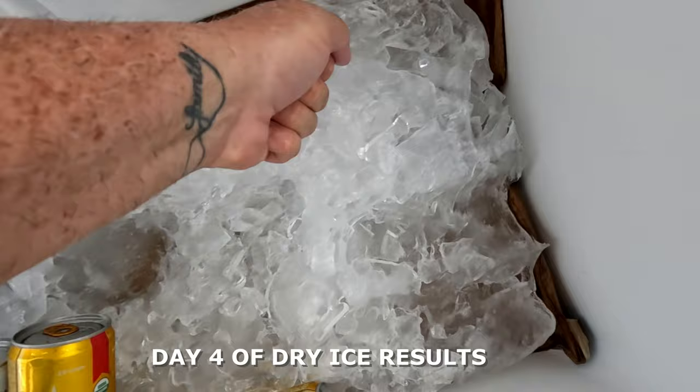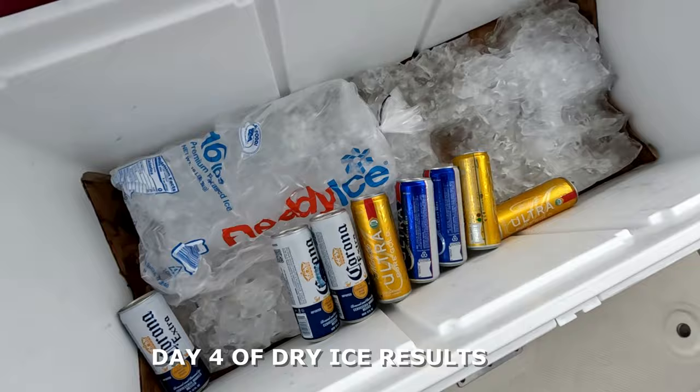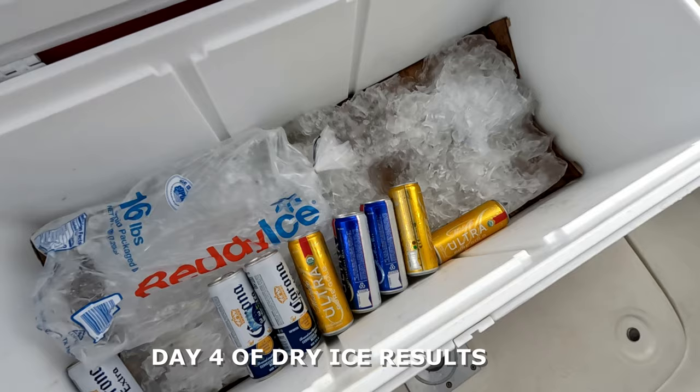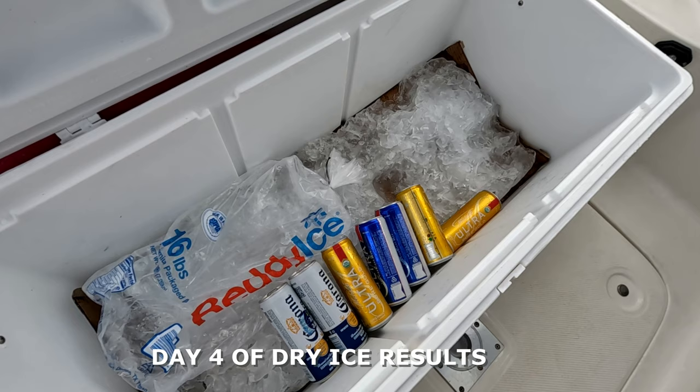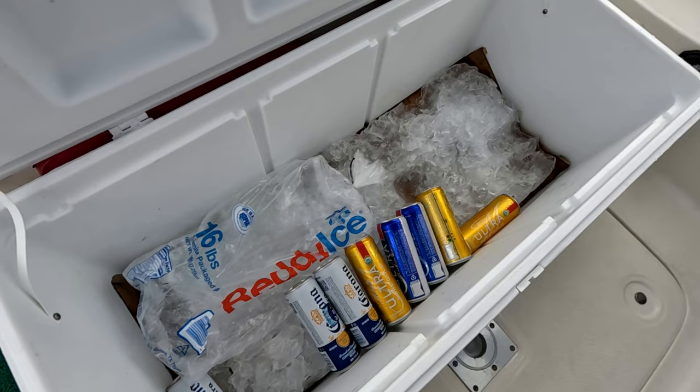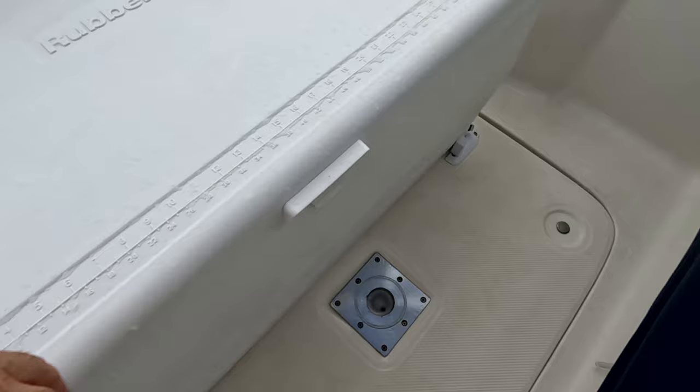The ice is still there and it's still a solid block — this is the fourth day since we put it in and it's still hard. This is all solid ice. I would highly recommend using dry ice when you're going to do extended travel like we did. It will last through the whole thing. So far on day four, I think we have a fifth day we can get out of it.